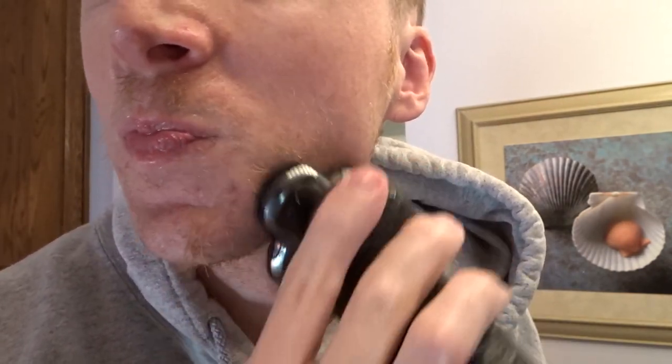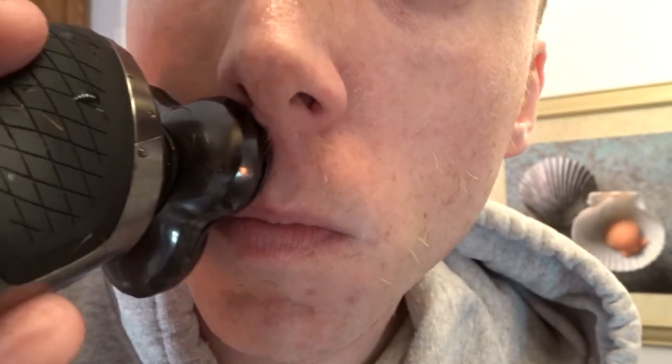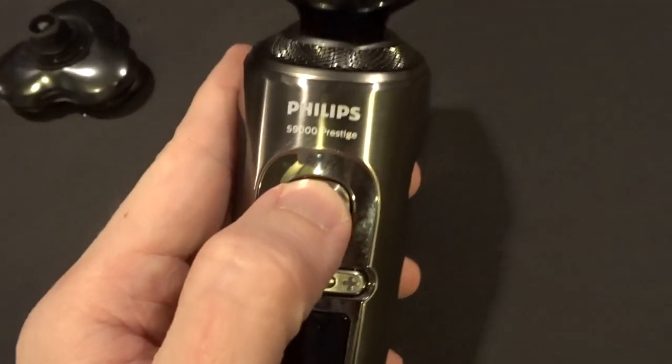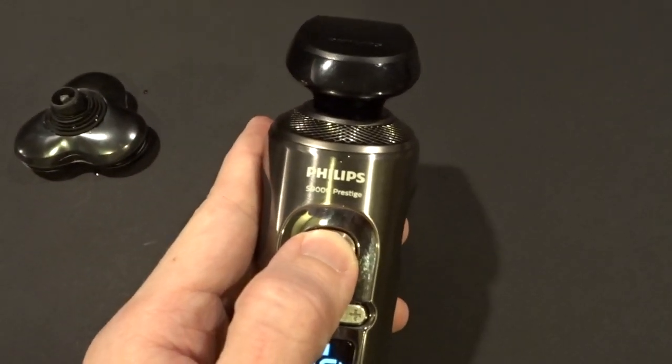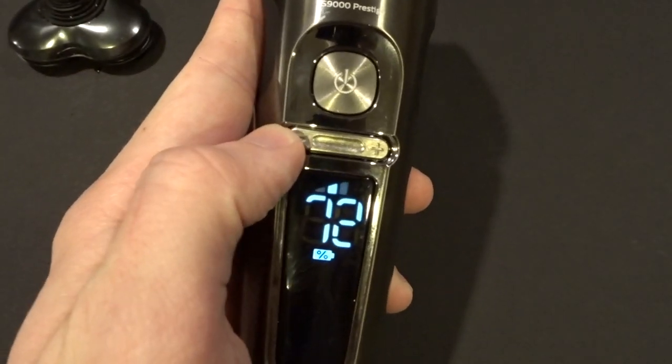The Beard Adapt technology actually checks the thickness of your beard and adjusts its speed multiple times a second in order to give you a closer shave. In addition to that, the Nanotech Blades help give you a close shave. There are multiple different speed settings with the S9000 as well, so if you have a more sensitive face, you can move the speed down to the sensitive setting to avoid running into issues.